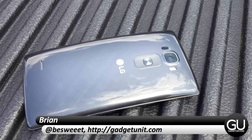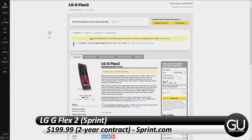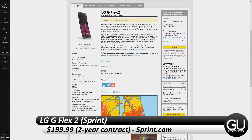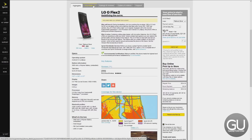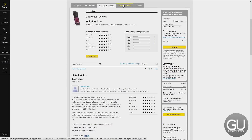Hello everybody, it's Brian for GadgetUnit.com, and in this video I'll be taking a look at the LG G-Flex 2 for Sprint. If you are interested in picking this up, you can get it for $21 a month for 24 months from Sprint. You can also get it for $199 on a new 2-year contract or upgrade, or you can buy it for $504 outright.